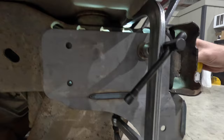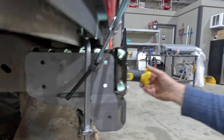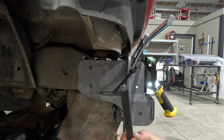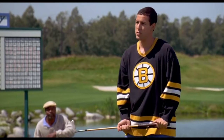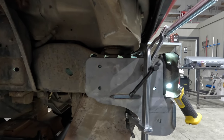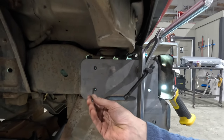So we start off with some itty bitty 3/16ths holes. Used a transfer punch like this — you put your transfer punch in the laser cut hole and tap it, just tap it in. And then that marks the center. Once you've done that, you come in and you pop that hole. Then you've got a 3/16ths.